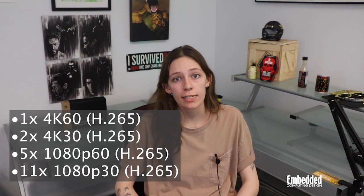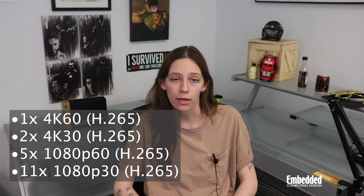One to two of the CPU's cores support 1080p30 video encode, and the kit also supports 4K60, 4K30, 1080p60, and 1080p30 H.265 video decode.